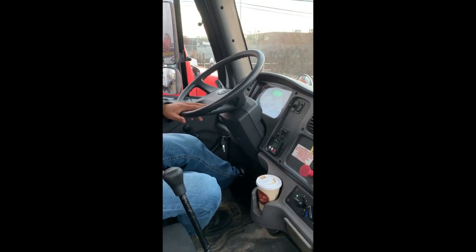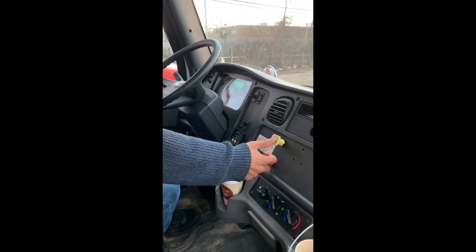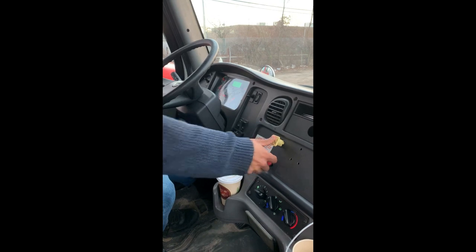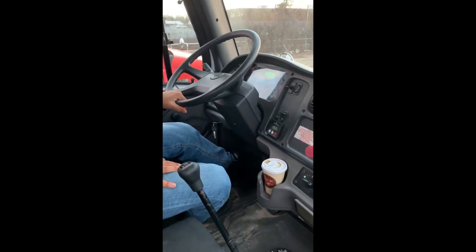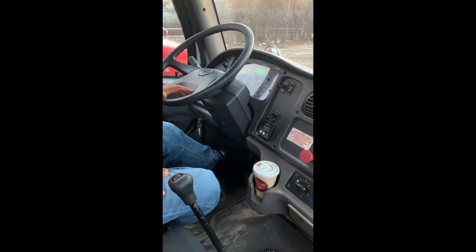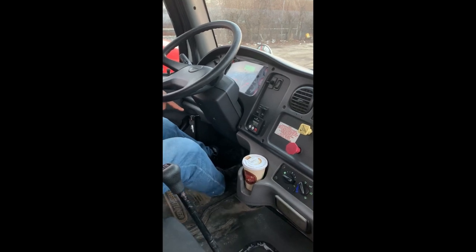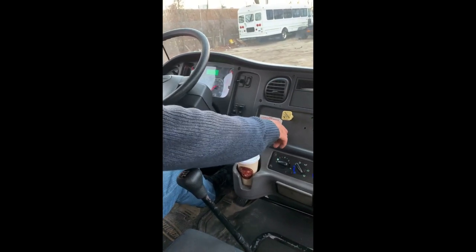The truck didn't move — parking brake is working. Now I'll check my trailer brake by pulling out my trailer brake and releasing my parking brake, then tugging against that brake to make sure we don't move. My trailer brake is holding. Now I'll check my service brake by pulling forward to around five miles per hour and coming to a complete stop.